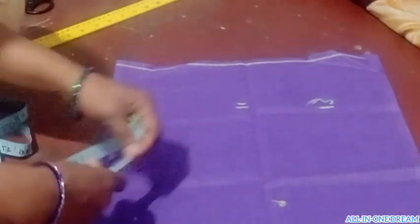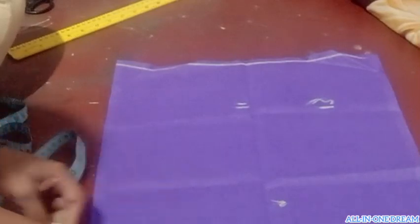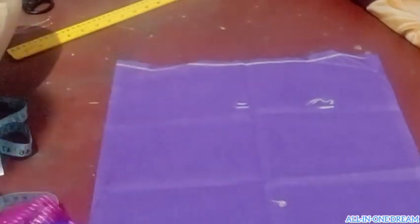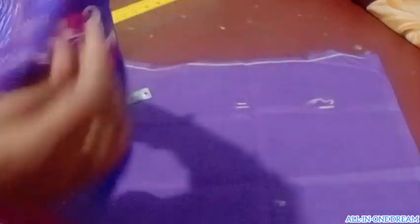Neck 1.5 inches. Neck 1 is a marking. You can mark the same amount of this. Hands 1. These are the same markings. The same part of the back.